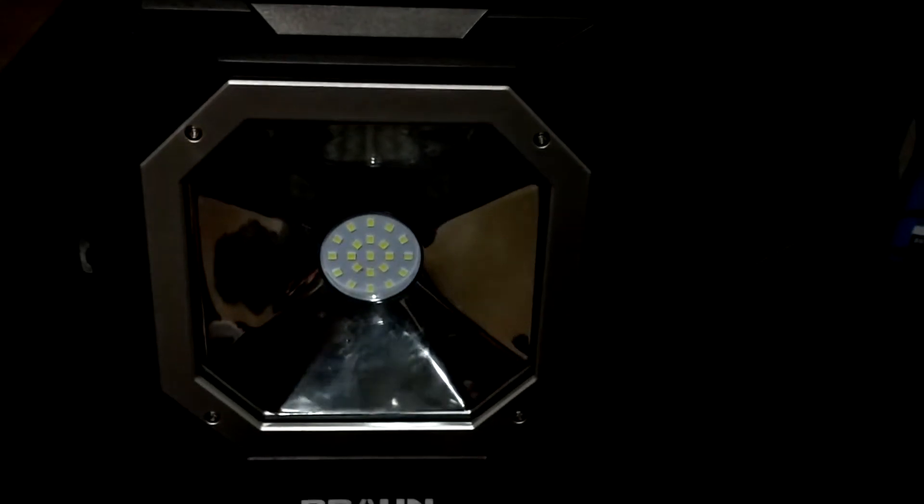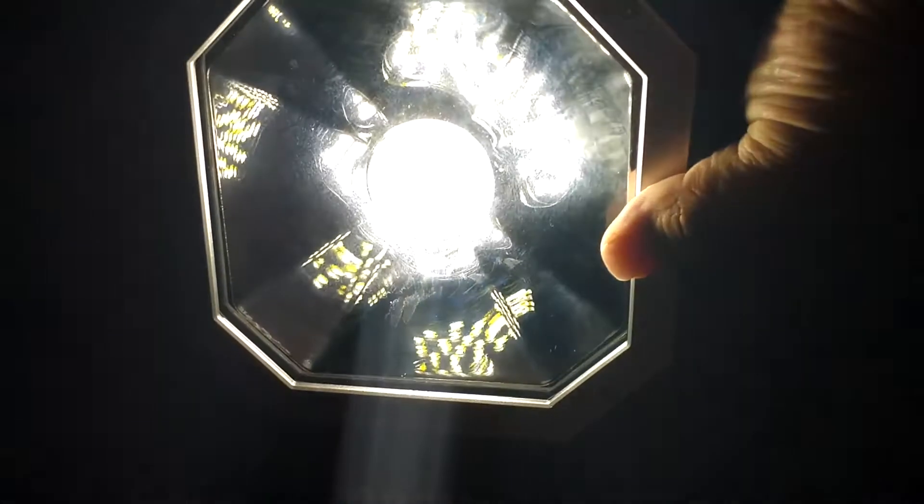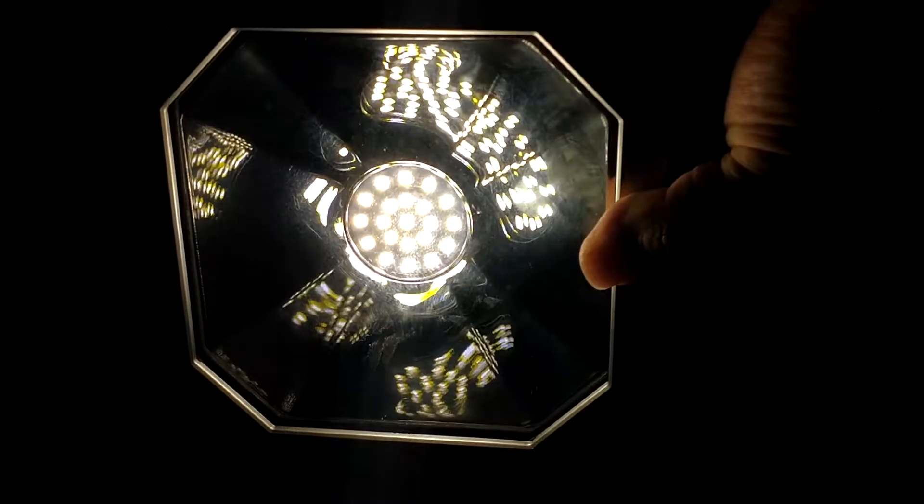Now I'm going to turn off the room light and show you guys how it looks. It is daytime but I have curtains all around my house so you should get a good idea. Turning it on now — that's low mode at 820 lumens, and that's high mode at 1500 lumens.